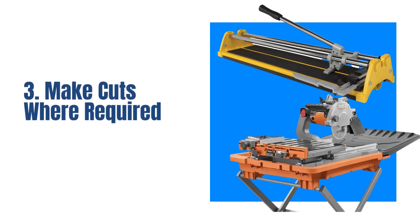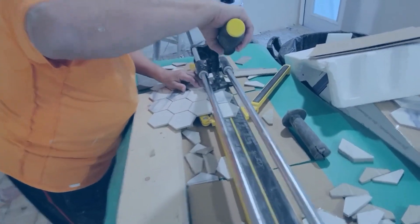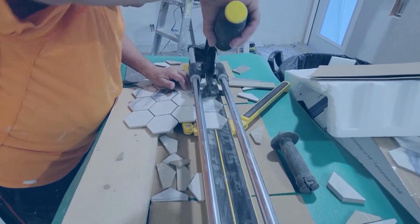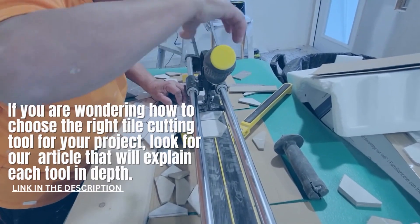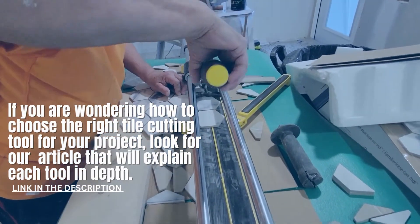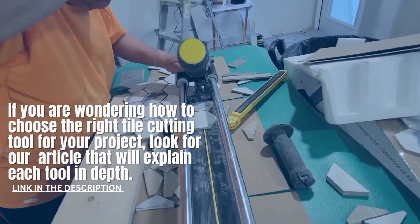Cut tiles are inevitable. Cut border tiles as needed to fit around outlets and corners. You should install the border tile using the same mortar and process as the main tile. If you are wondering how to choose the right tile cutting tool for your project, you can find a link to our article in the video description. This article provides a detailed explanation of each tool, helping you make an informed decision.